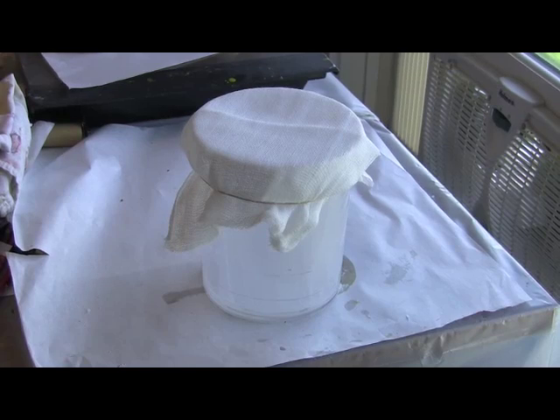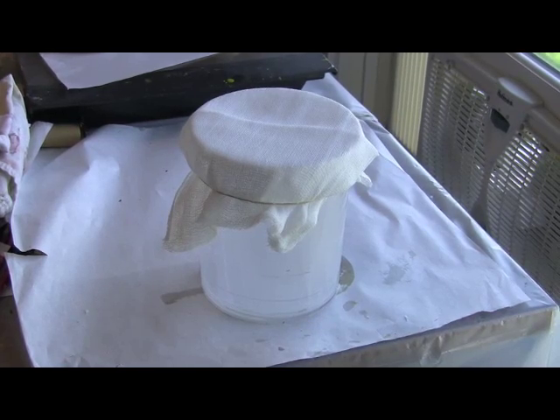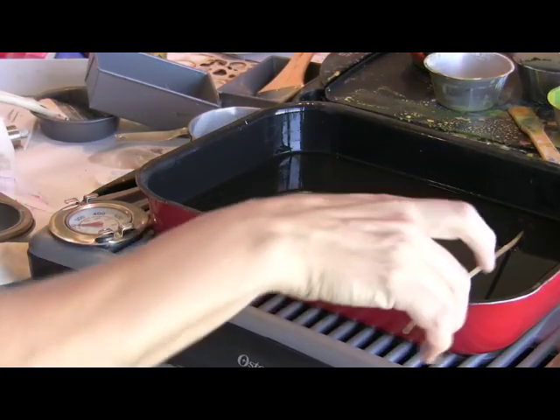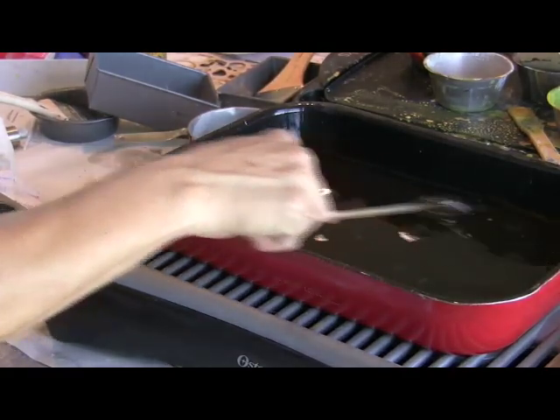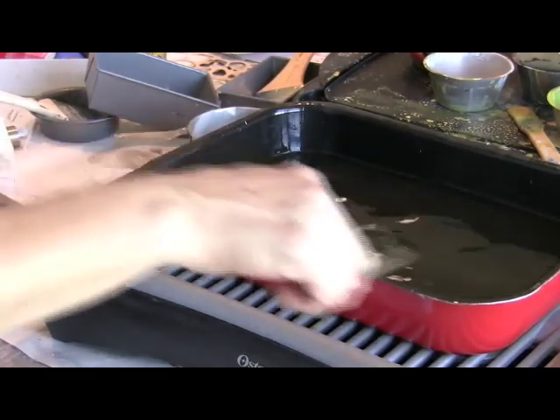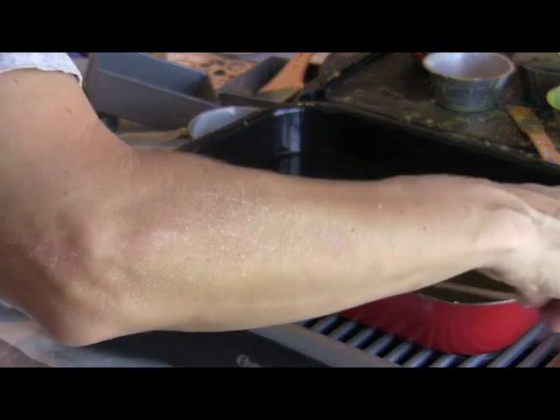Prepare a container for straining your Damar beeswax medium once it's all melted together. Find a container that you're going to want to reuse again and again that you don't need to clean out, so that you can use it every time you create medium. This container is just an old plastic canister covered with about four layers of cheesecloth, secured with a rubber band around the lip of the canister. Once you think your Damar is dissolved, make sure you give a few more good stirs. You really want to make sure there aren't any sticky pieces at the bottom of your pan — make sure everything is completely dissolved.